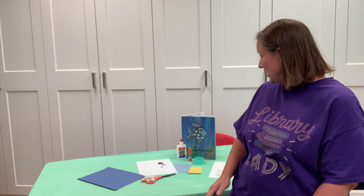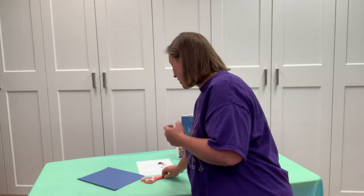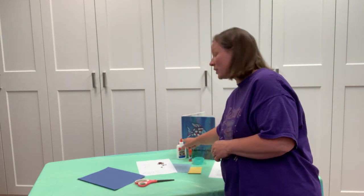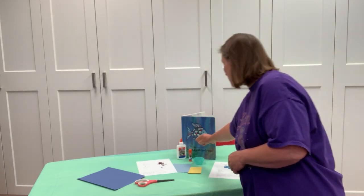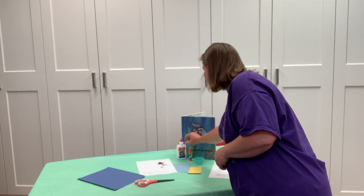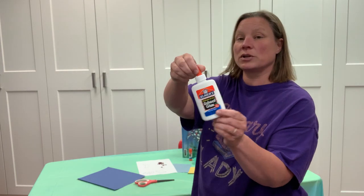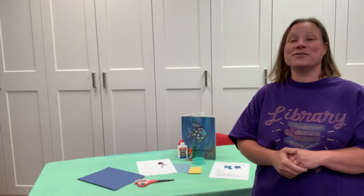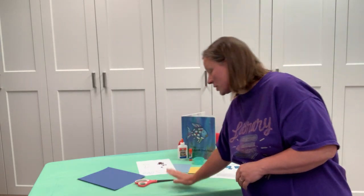If you can get some scissors and some glue, that would be great — that's all you're gonna need from home. Go ahead and grab yourself a pair of scissors and whichever kind of glue you want to use — you can use the glue stick or you can use liquid glue, whichever one you have.